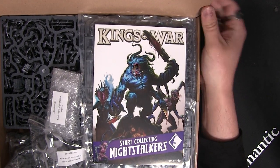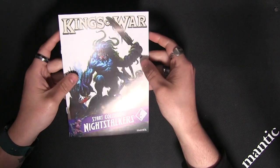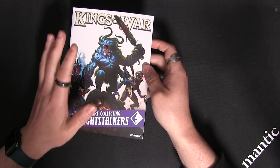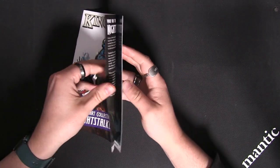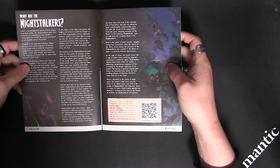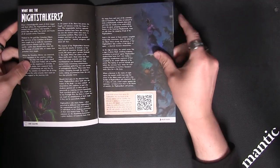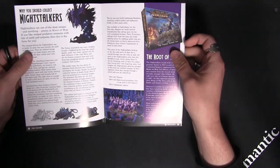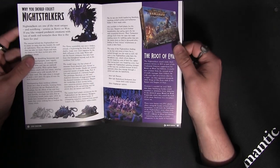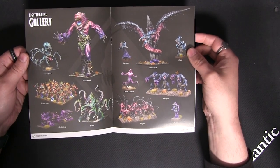The first thing you'll notice is this — let's pop the box to one side and take a look. 'Start Collecting Night Stalkers' — this is a new booklet that will be going into future armies when we release new ones. It has a wonderful little bit of lore about the Night Stalkers, including a QR code to download the Kings of War background of Pannithor PDF, information on why you should start collecting Night Stalkers, and a beautiful gallery of some of the other models available within the range.